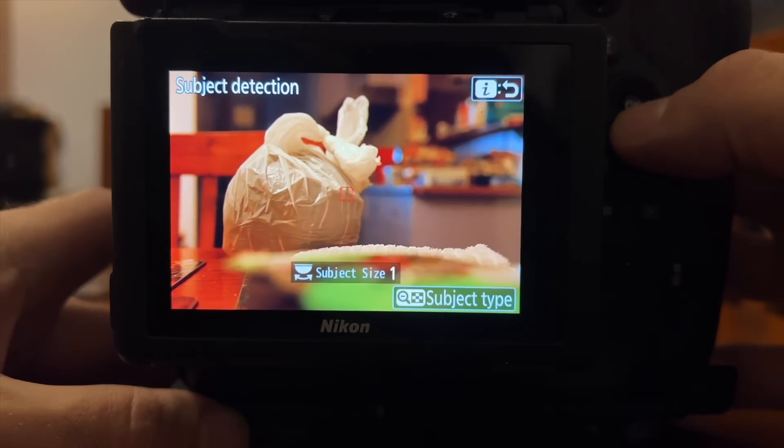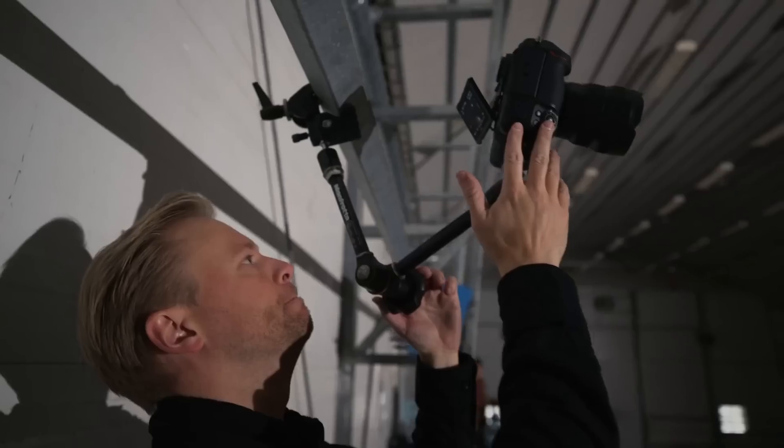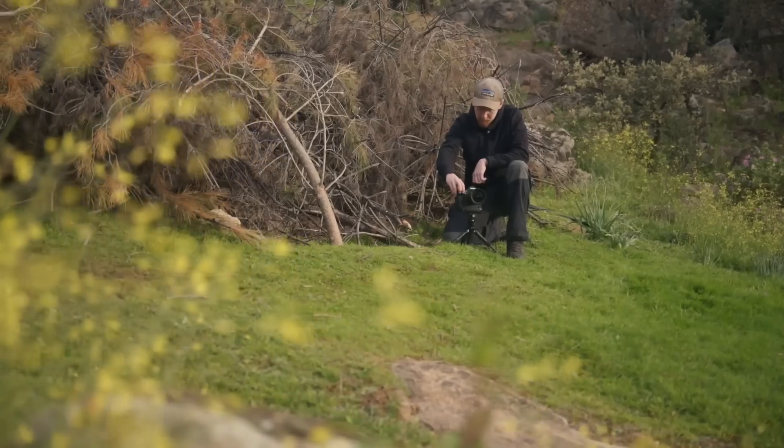Just imagine what this opens up for remote shooting or replacing a second shooter — shooting one angle yourself while the camera takes care of the other. It's really pretty incredible and I can't think of another camera that offers a feature like that. If you were shooting action scenes for movies on your Sony or Canon and had cameras rigged up needing remote triggers, having the camera handle that autonomously could be just about enough to make you switch systems entirely.